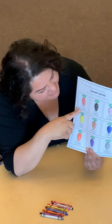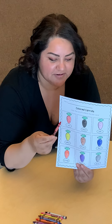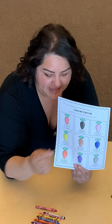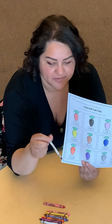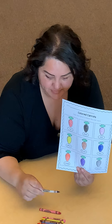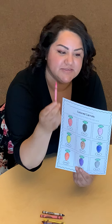This first one here is the color red. So you're going to get your red crayon and you're going to color the carrot red. The next one is the color black, so you're going to grab your black crayon and color your carrot black. The next one is a pink carrot, so you are going to color it pink.